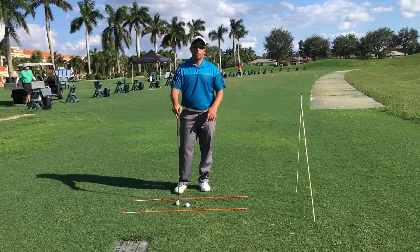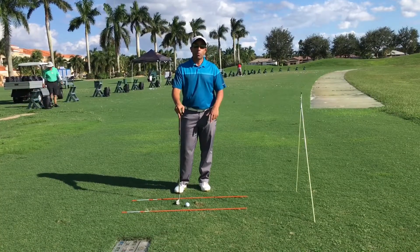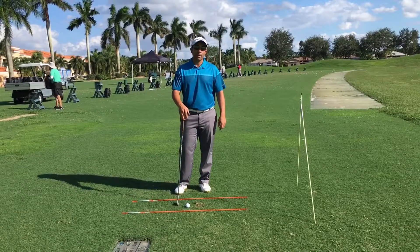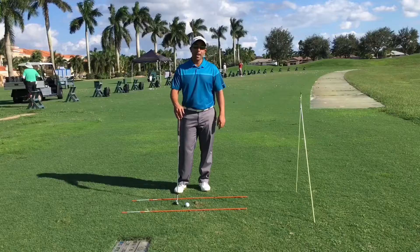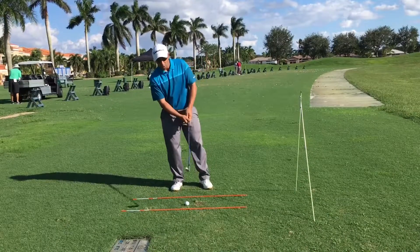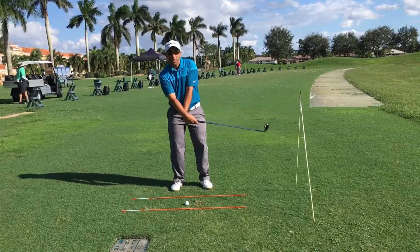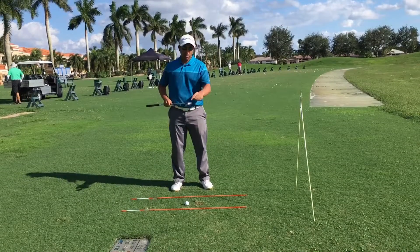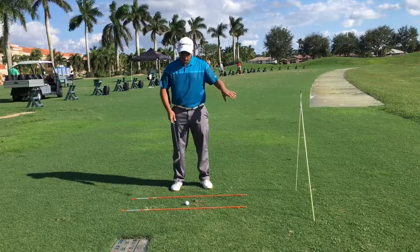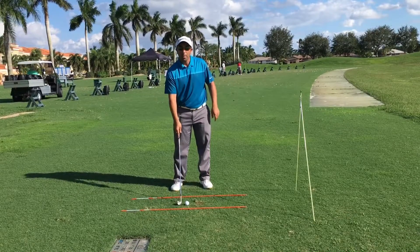Here's a great exercise to work on your contact. Most amateurs struggle with their contact because they get into impact in the wrong position. They usually add loft to the club by either having their weight fall backwards or using too much wrist through the shot, adding loft and hitting the ball on the bottom of the club — either sending it on a low line drive or hitting behind the ball.